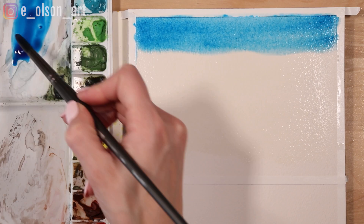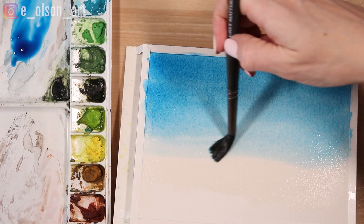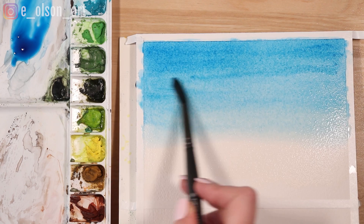I take my brush and use a quick but steady side-to-side motion gradually moving downward to paint what's called a graded wash. I want it to start dark and get lighter towards the bottom. You can tip your board to encourage the paint to flow down and while it's still wet you can stroke your brush back and forth until it's nice and even. Once your paint begins to dry it is important to leave it alone or you'll end up accidentally lifting paint or creating splotches and unevenness.